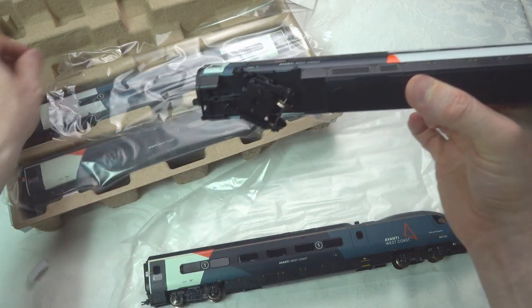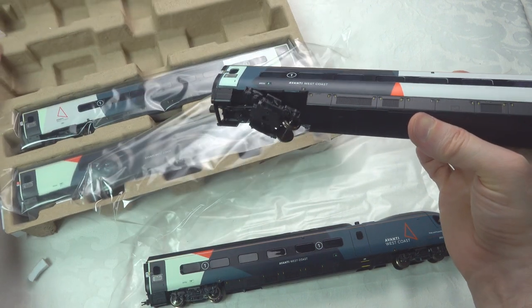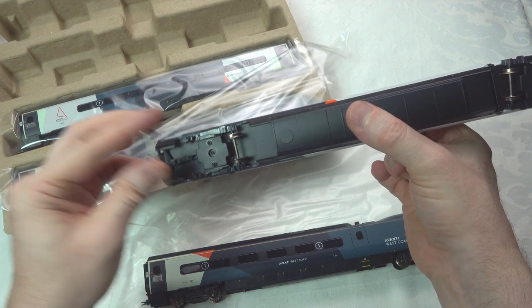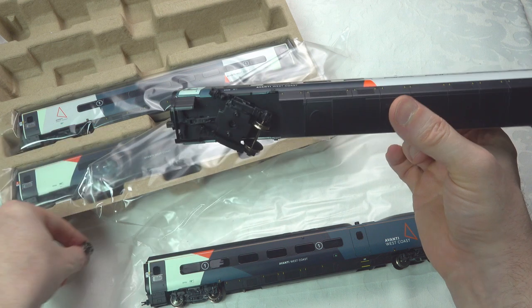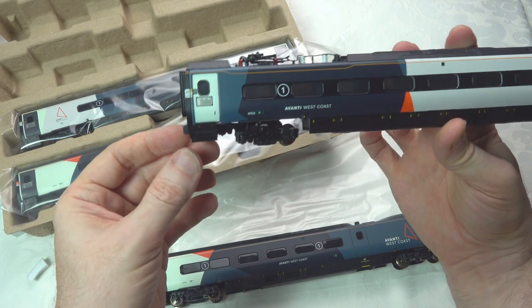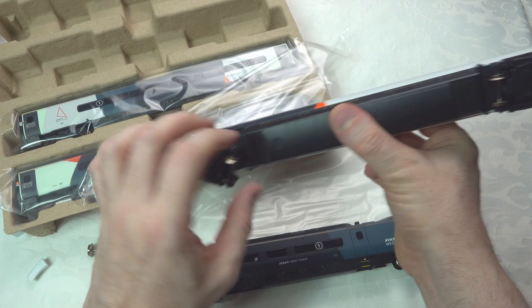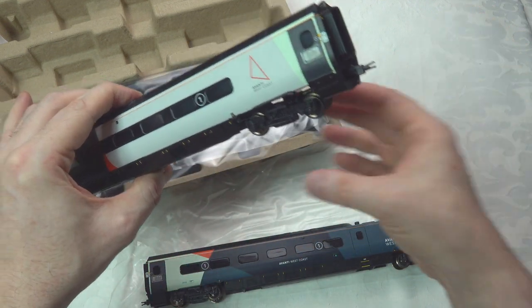A wheel has come off — that's interesting. It's in the box so it should fit back in pretty handily; they're pretty standard wheels. It's just notable that it came off in transit. These coaches do tilt, and they've got a very simple coupling mechanism and a very simple tilting mechanism — simple but effective is how I'd describe it.